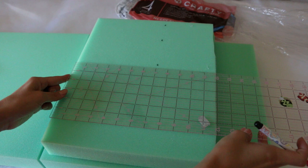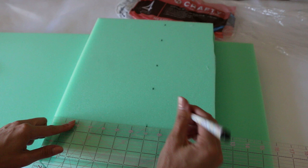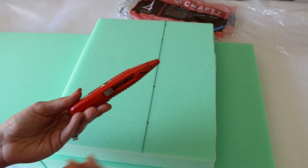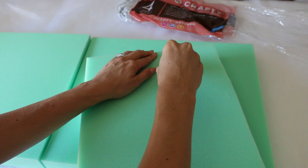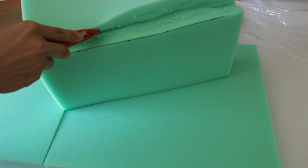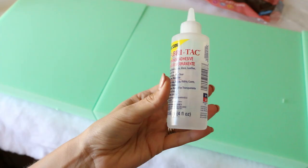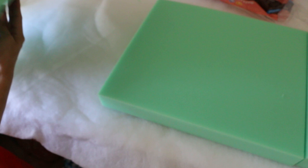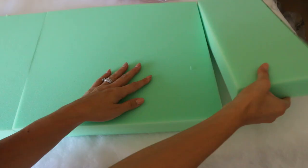This last piece obviously won't fit, so I measured how much was left. In my sewing studio, I'm marking on the foam how wide it needs to be using a fabric marker — any sort of pen will be fine. Then I'm using a box cutter to cut it. It doesn't have to be a super flush cut because we're going to be wrapping it with batting, so it's okay if it's a little rough. You can also pick different heights of foam; this one was two inches. Now I'm going to use Fabri-Tac glue to glue the pieces together so they stay together when you take your cushion in and out of the cover.